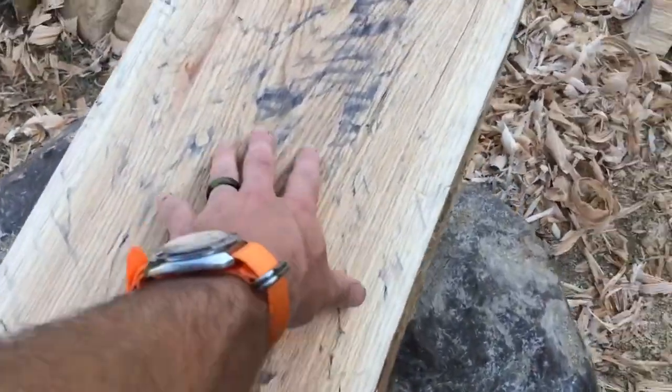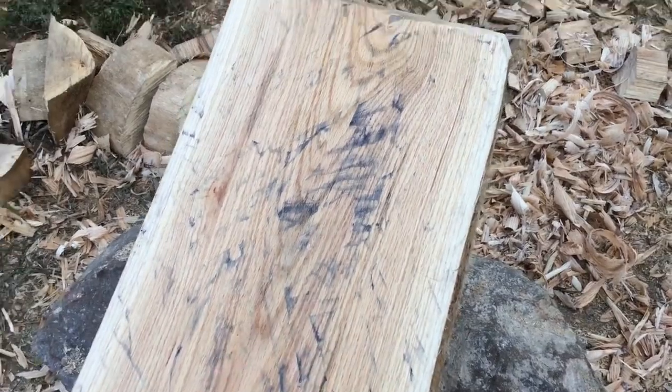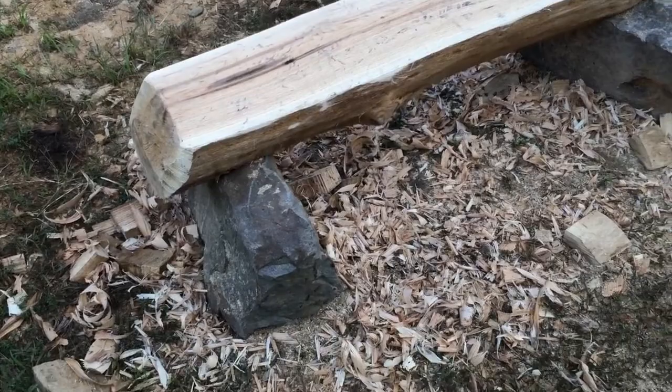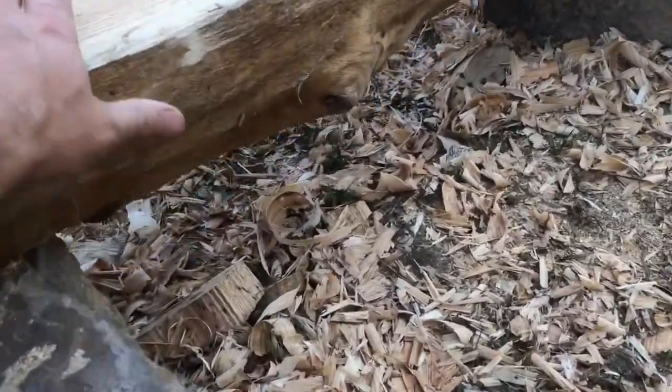It was wet and the marks on it are from the bottom of the plane — it had a little bit of rust on the bottom of the plane. It turned out pretty good; the bark came off real well.